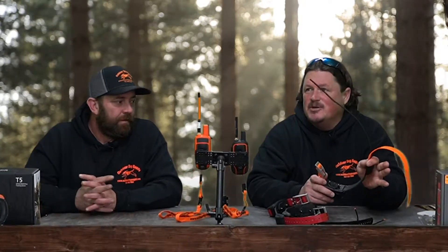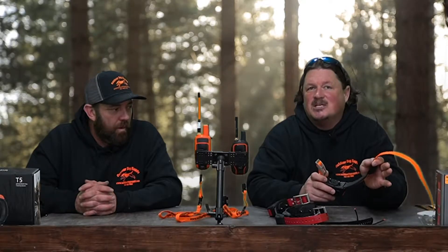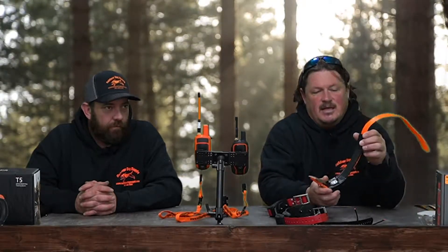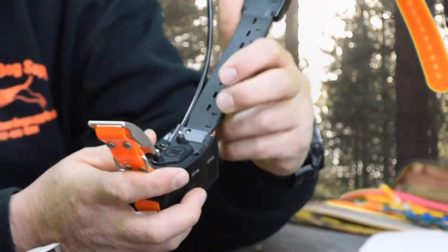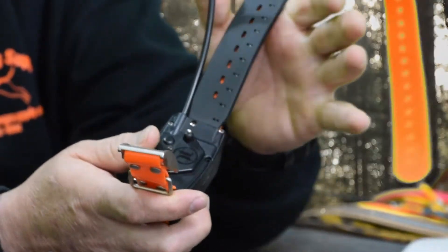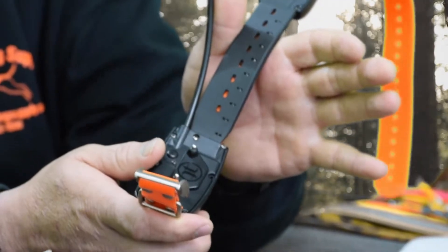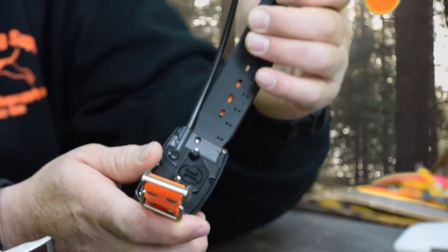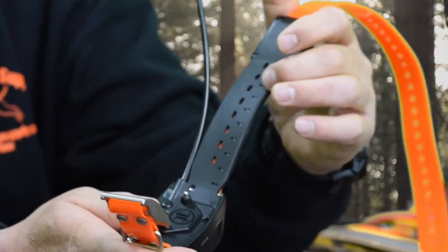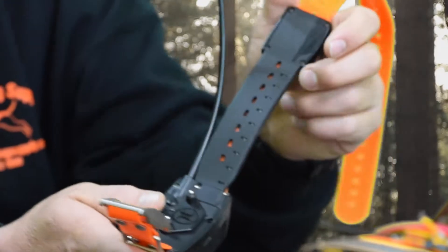There have been three generations of TT15 collars. A lot of people don't realize that Garmin has been working and making improvements on these over the years. The first generation had a lot of rubber cracking and other problems. That cracking would end up breaking the wire, causing GPS signal loss. The first generation had little holes going up where the wire runs about every half an inch.